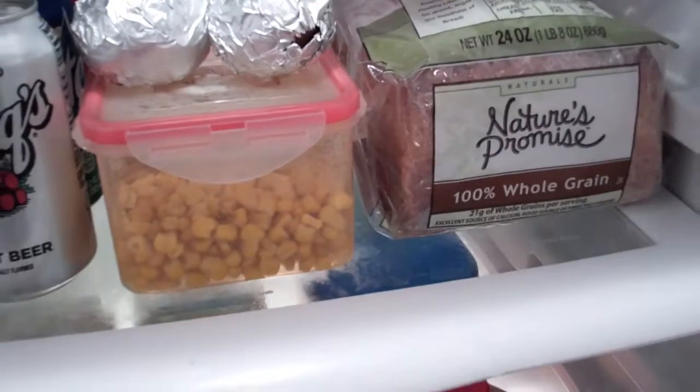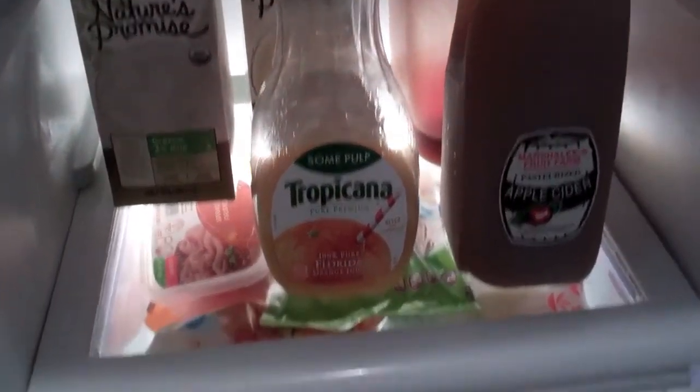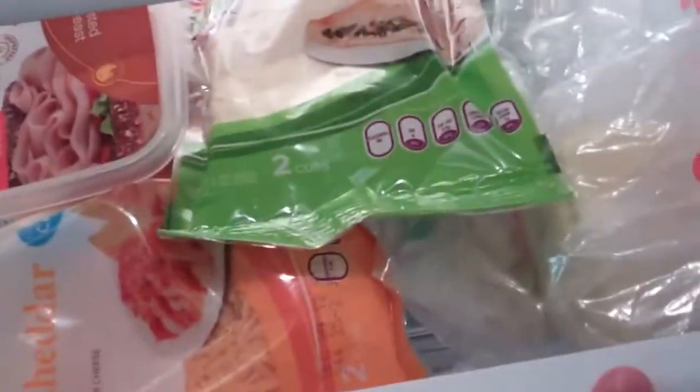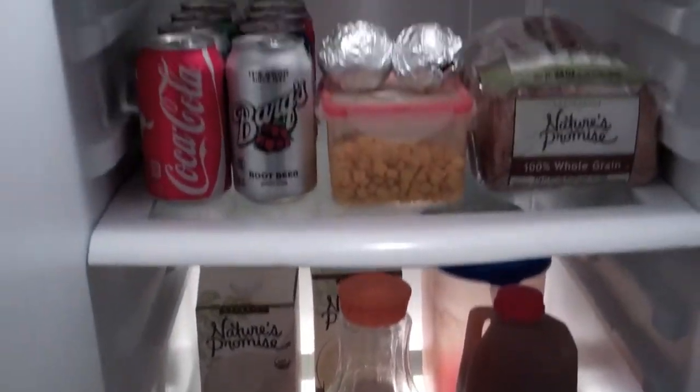Got corn, maybe some bread, juice, some cider. Could have some lunch meat, maybe some cheese — can make a sandwich. Oh, that's vegetables. Gotta stay away from that at all costs, don't want to get involved with the vegetables.